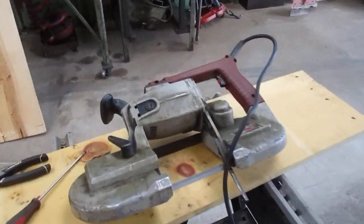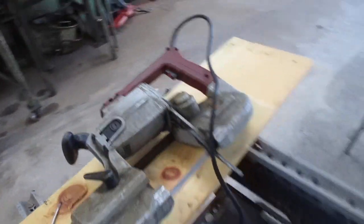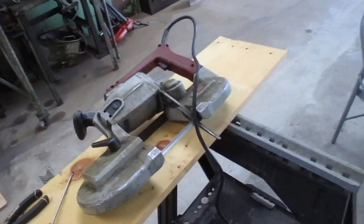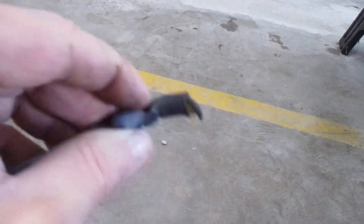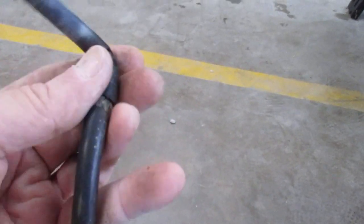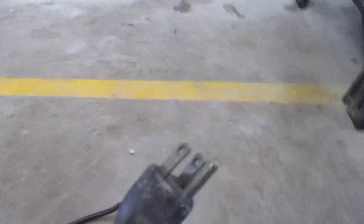This is my old 30-plus-year-old portaband, Milwaukee, heavy duty, deep throat. My cord was going bad. I guess after 30 years, I got my money's worth. It was degraded up here on this end, going into the handle, and I taped it up. See where it's just dry and fractured on the outer wrap — not the best looking cord in the world. This end's a little funky too. It's a 30-year-old cord.